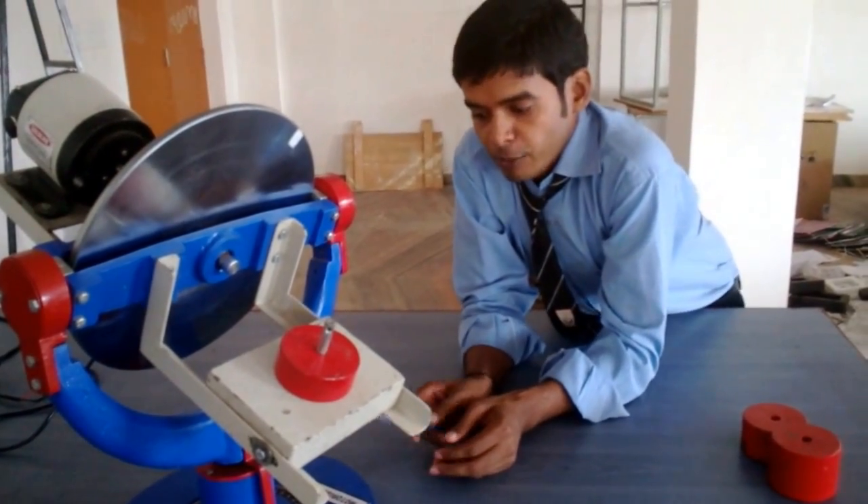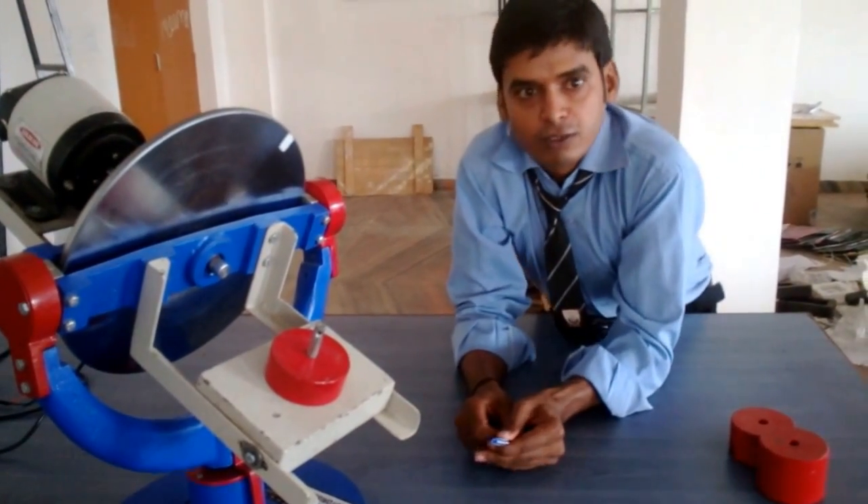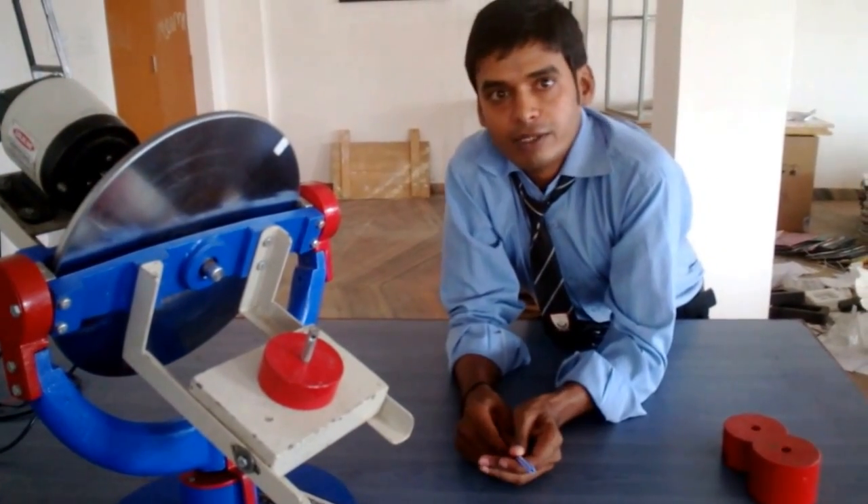Friends, this was the motorized gyroscope apparatus information. Next time I will meet you here.